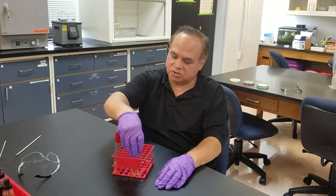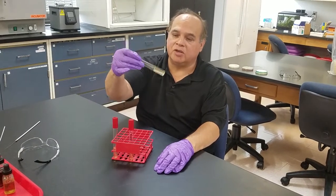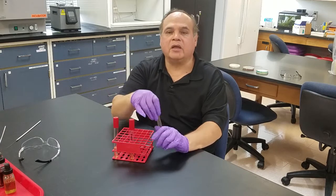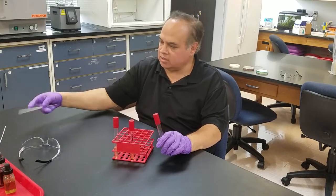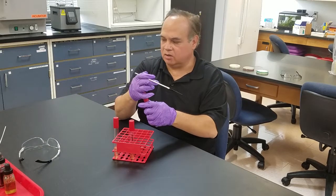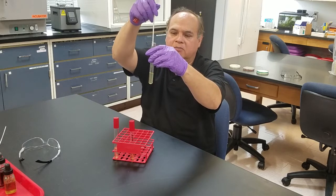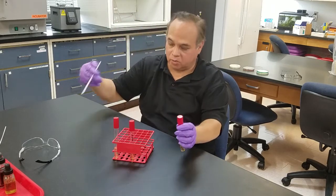This is a semi-solid, and so if we take a tube that hasn't been inoculated, you can see it's kind of like jello. We would inoculate with any tool — there's no organism in here — you could use a loop or needle and just take it and inoculate it into the medium. It can be real messy; it's not like a motility medium, so be really careful.